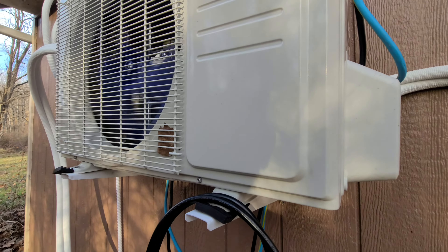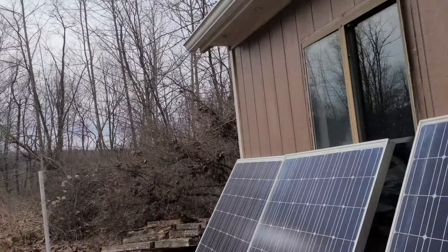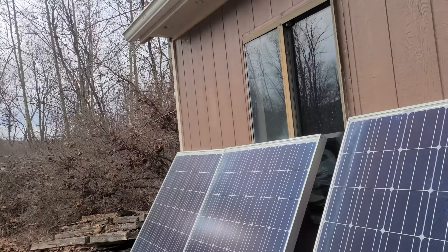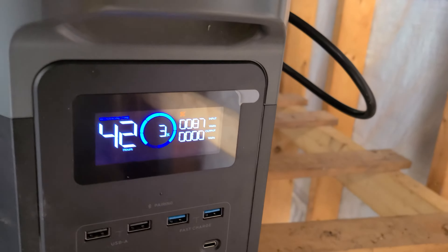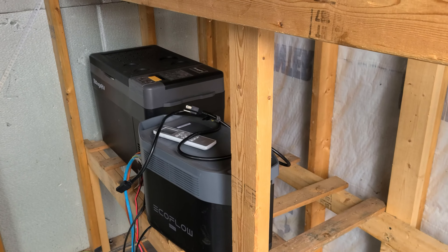I turned this on and heard a rattling noise. I panicked, so I came out here and it was just this. It's now a hazy morning. You can see they're not facing the right direction and they're not at the right angle. But if we go inside, we're still getting 87 watts. I'm going to like this.